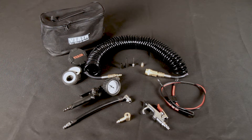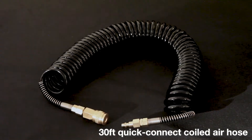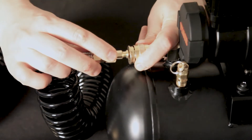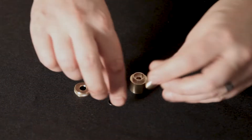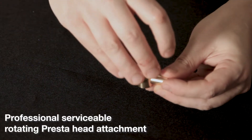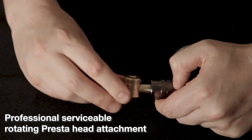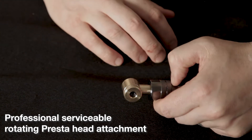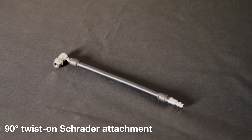Included is a harness with an SAE connector and battery terminal ring, a 30-foot quick-connect coiled air hose, and a shop-style inflator with 120 PSI. A core component to our kit is a professional serviceable Presta head attachment and a 90-degree twist-on Schrader attachment, which can also be used on your vehicle's tires.